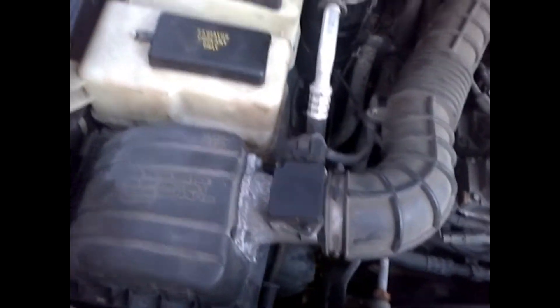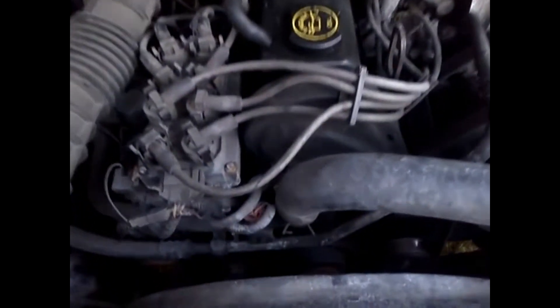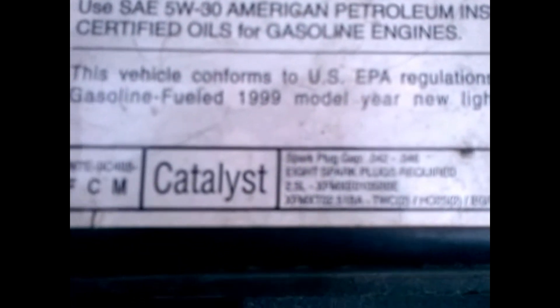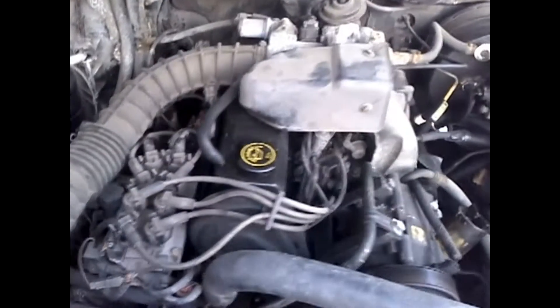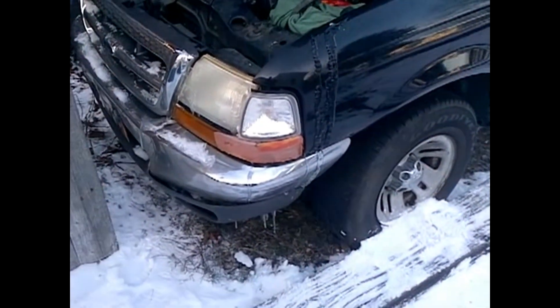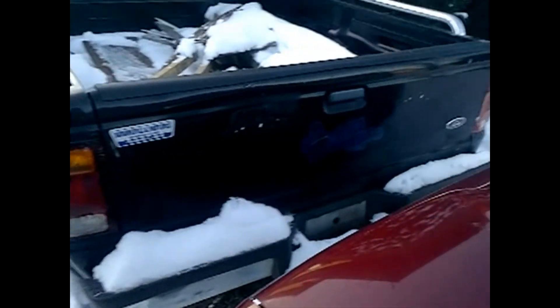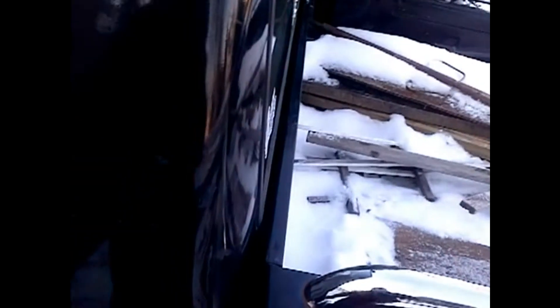Everything intact, everything running real good. Nice 2.5 motor Ford Ranger. Look at that — solid. Look at the whole bed — solid. Good truck, working condition. Anybody interested, let me know.